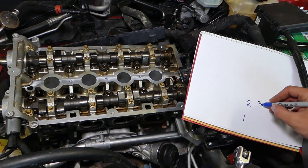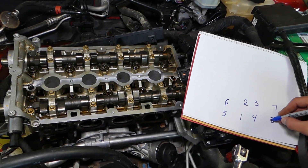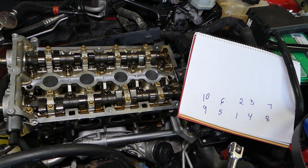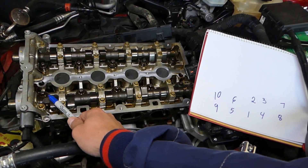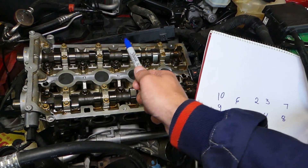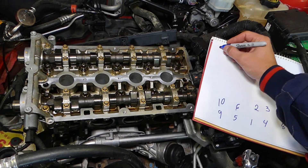Let me write the sequence out to make things more obvious. We have bolt number one, two, three, four, five, six, seven, eight, nine, and ten. On the front side, the bolts go: nine, five, one, four, eight. On the back side, they go: ten, six, two, three, seven. You tighten the head in five steps.